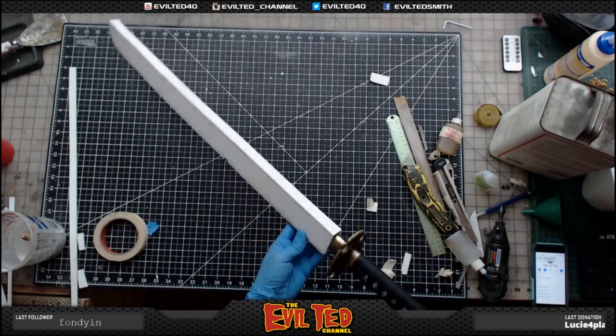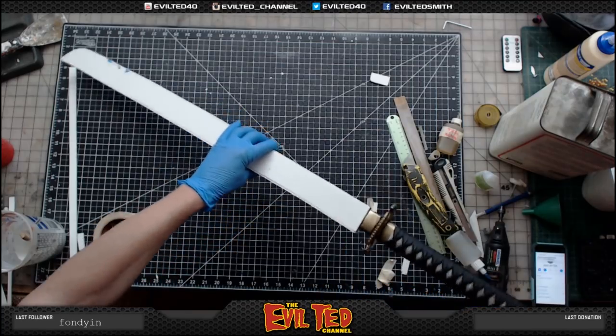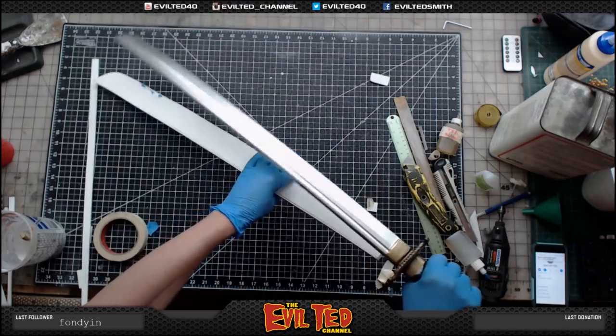Ta-da! Look at that — I'm definitely going to have to do some sanding on this, but that holds it. I just made a scabbard for my rubber sword.